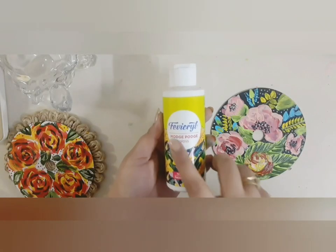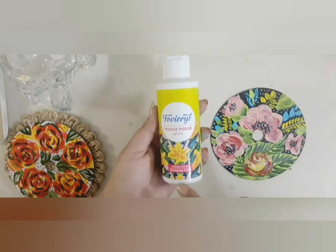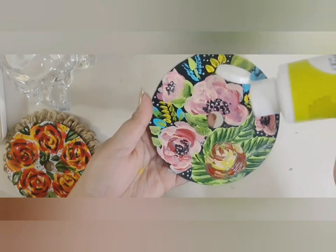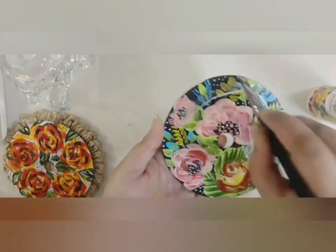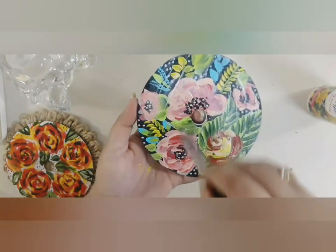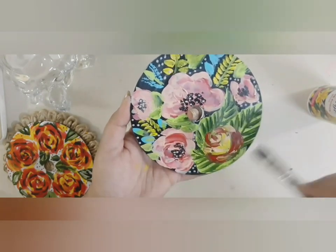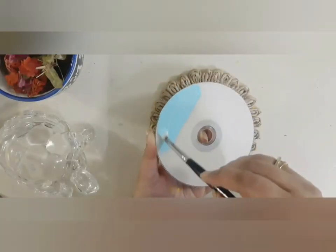Now I am going to seal my paintings using Fabicryl Mod Podge Gloss. It is very easy to use and the effect is marvelous. The gloss will come and it preserves your painting for a long time.